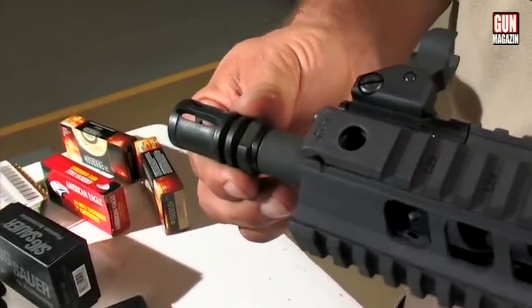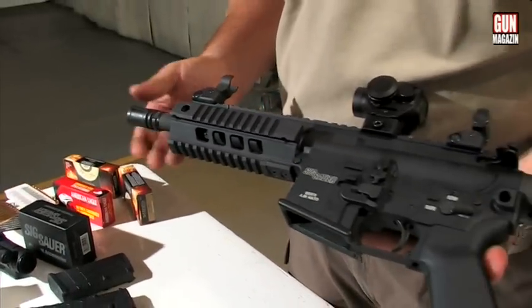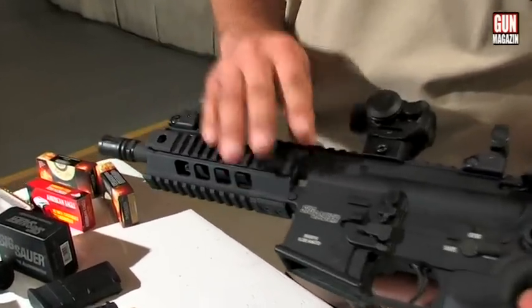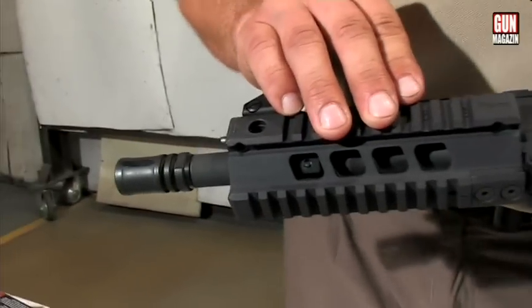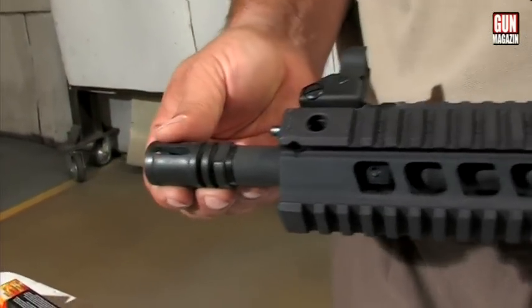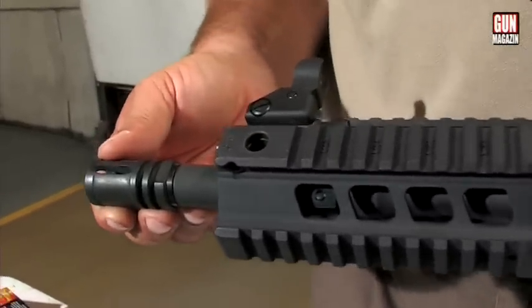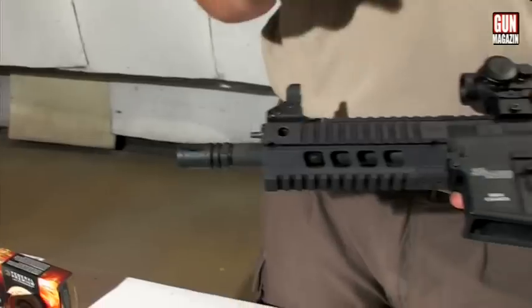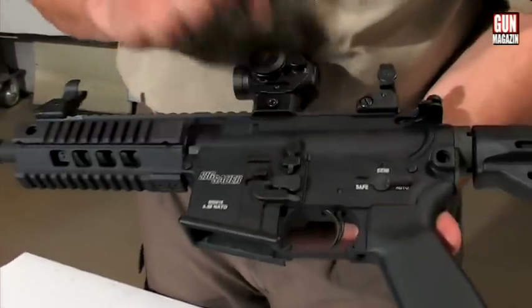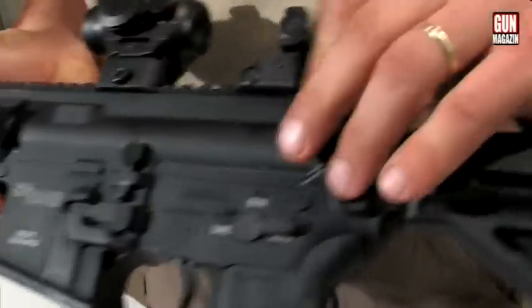A fegyver úgynevezett katonai kompenzátorral van felszerelve, amelyet le lehet csavarni. Ennél a változatnál – mindjárt ismertetem a csőhossz-méreteket – a gyártó nem tudja garantálni, hogy a szubszonikus hatás működik, tehát gyári normálméretű hangtompítókkal az eszköz nem tudja ellátni a feladatát.